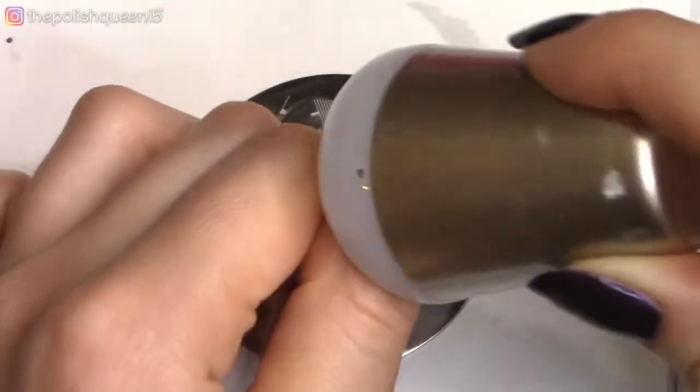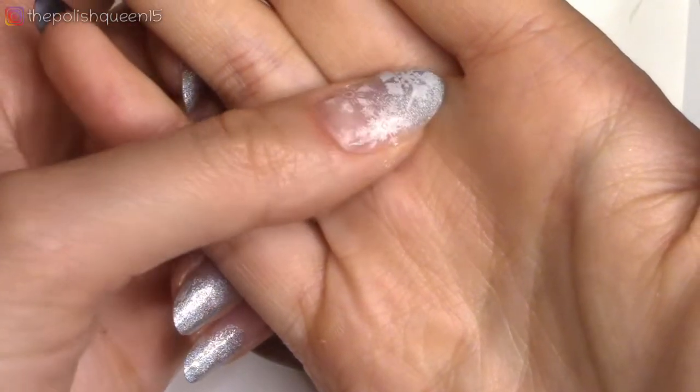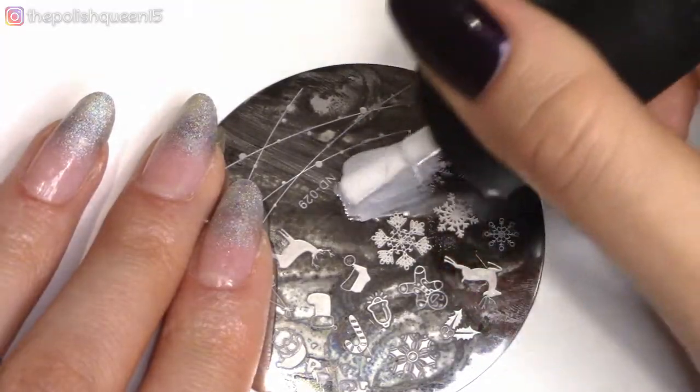Anyways, you get the idea. I'm going along and stamping basically as many snowflakes as I can fit on each nail, which would be about two to three. And then for any polish that gets on your skin, sometimes it'll come off with tape or you can just use a Q-tip in acetone.